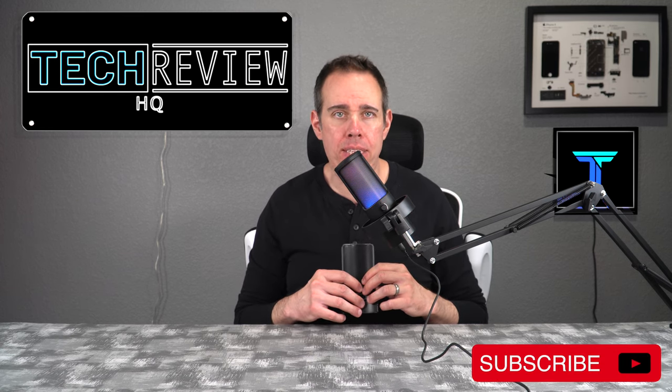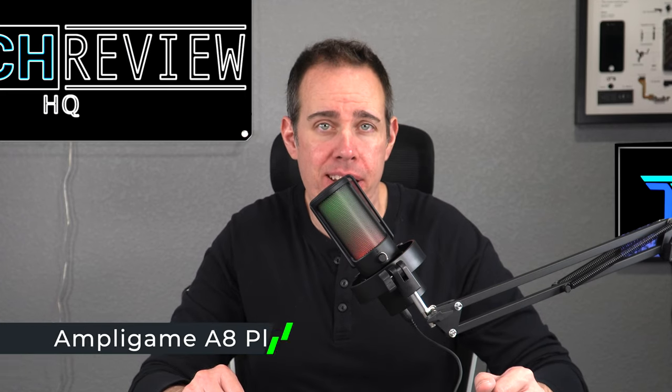All that recording was without the pop filter. Now I'm going to put the pop filter in front of the microphone and see if it makes any difference. Let's say our P's — Peter Piper picked a pack of pickled peppers. Now this is with the pop filter on: Peter Piper picked a pack of pickled peppers. Try saying that three times fast! One other thing to note is the microphone does not come out of its shock mount and it cannot be rotated.